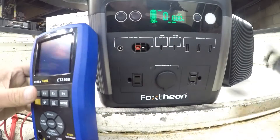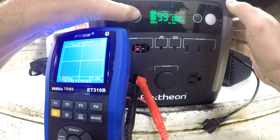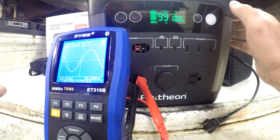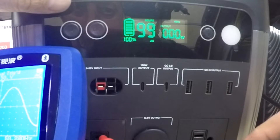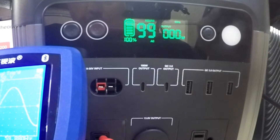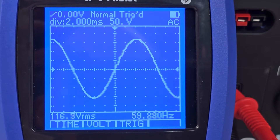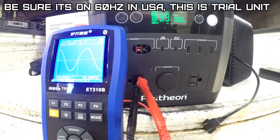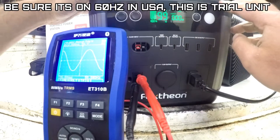Fully charged — let's check the voltage output and the sine wave. Looks like we're at 50 hertz. To change from 50 to 60 hertz, you hold these two buttons — see how that flipped. That looks like a nice clean sine wave at 60 hertz, roughly 116.5 volts. Perfect sine wave. I do suggest you make sure it's on 60 hertz, because this unit came from the factory set to 50.